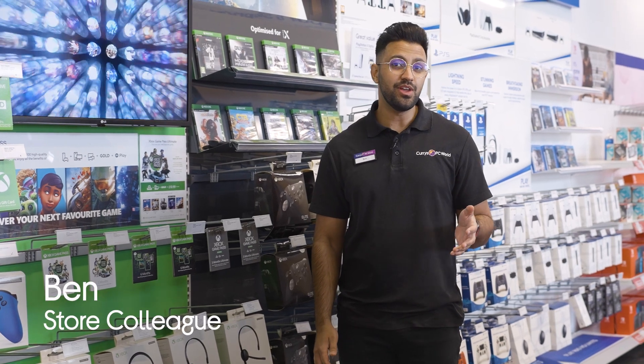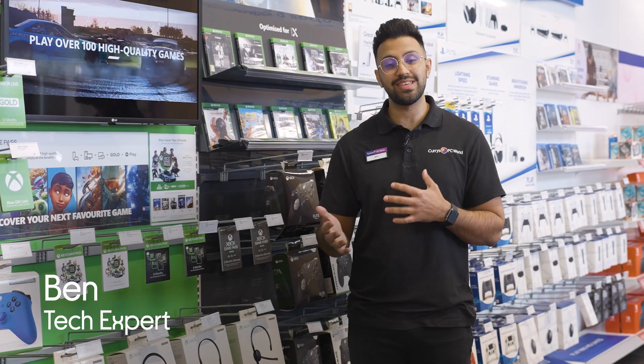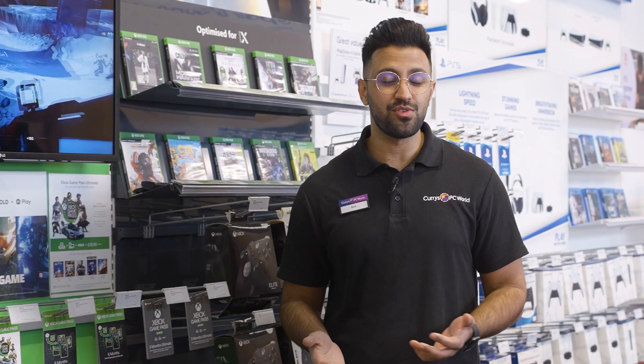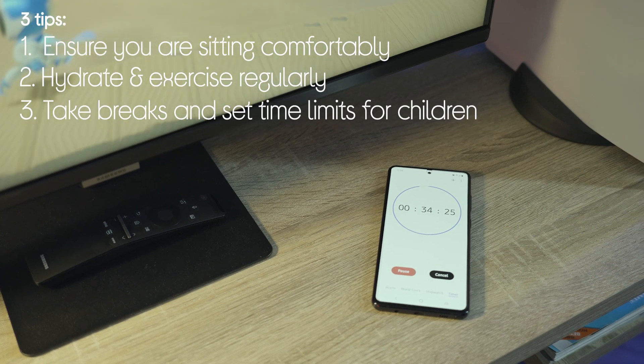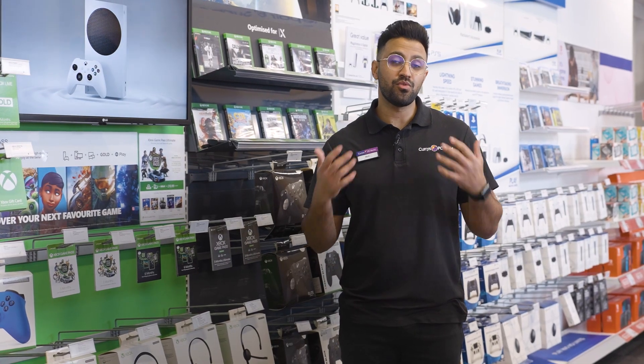Hey guys, I'm Ben from Currys and in this video I'm going to talk you through three important ways that you can keep you and your youngster's gaming performance on point. Some of these things may seem obvious but they often get taken for granted. Number one, make sure you're sitting comfortably. Number two, hydrate and exercise regularly. And number three, take breaks and set time limits for children.